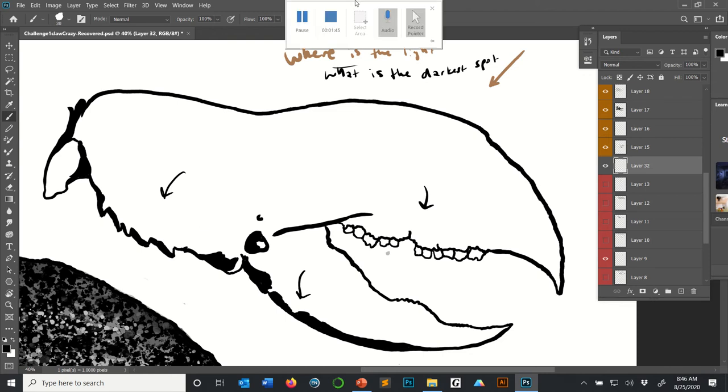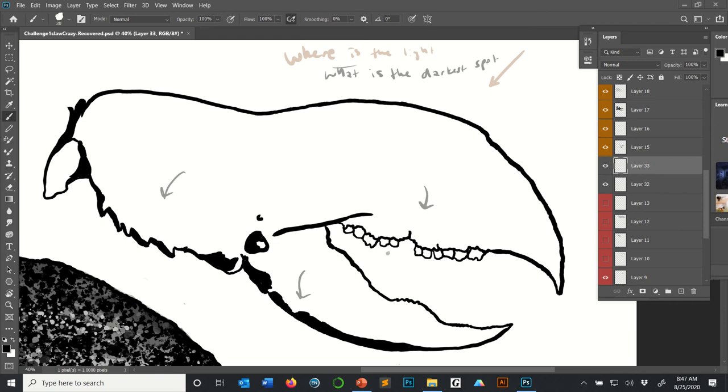I'll leave these arrows in for now and show you how I'd approach this. I've made a new layer and I might not like what I produce, but we'll see. As I start making cross-hatches, one of the things to keep in mind is you want your cross-hatches to flow with the shape of the object. I'm usually not doing completely straight lines — the specific intention of these lines is to flow with the shape.